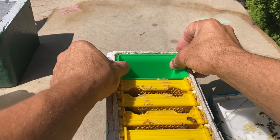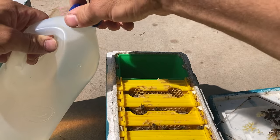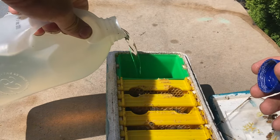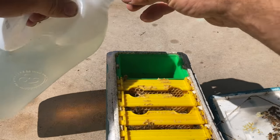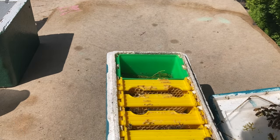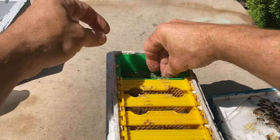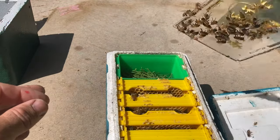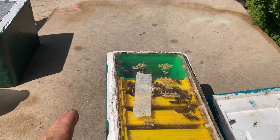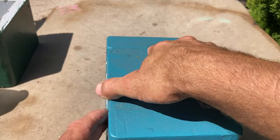I could put more combs in the back but it is handy to be able to feed them. I'll just give them a bit of feed while I'm at it — just about half a feeder. They don't need the whole thing, just a bit to keep them going. I'll put a bit of that pine needle stuff in there to make sure they don't drown. That one didn't need any more comb so I'll just put that one away.